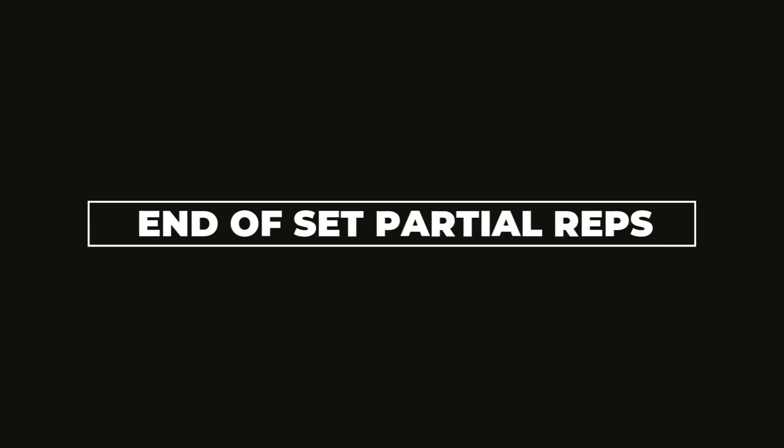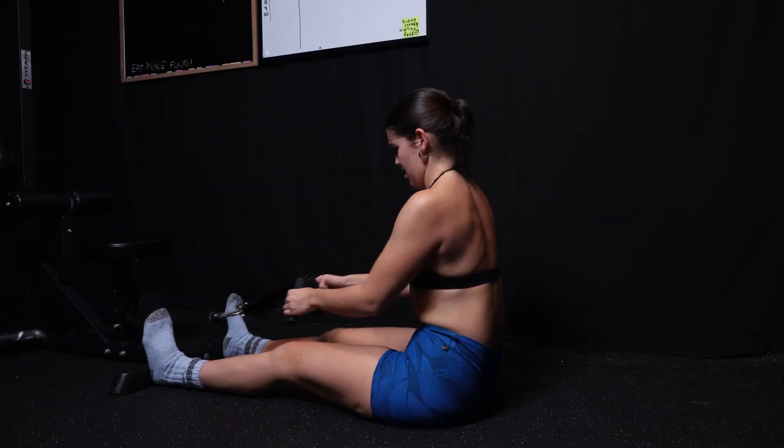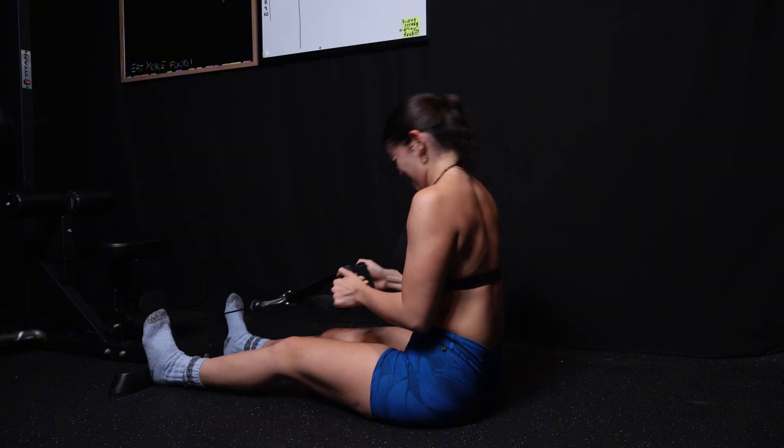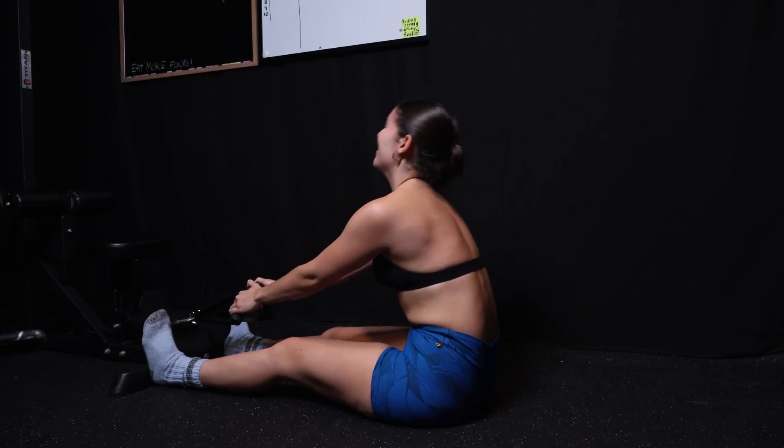Modification number one: try adding partials at the end of your set. This is less of a modification and more of an intensification technique — a way to milk the most out of your seated rows. Go full range of motion as much as you can, and then when you start failing, don't stop — keep going. Even though you can't get your elbow all the way back for a full lat contraction, you can still do a couple of partials to get more work out of the muscle. With all the research on training in the lengthened portion, I've been applying partials and they've been feeling really juicy.